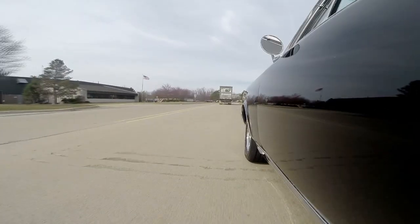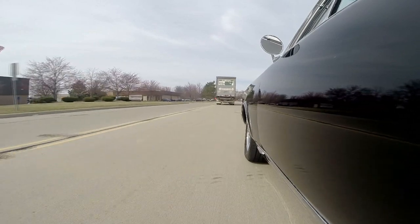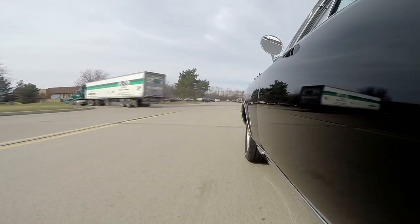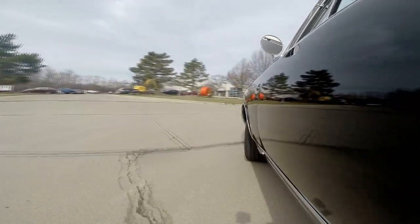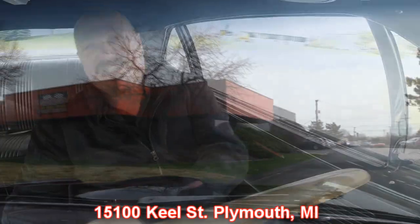Our shop is right outside the Motor City. If you happen to be doing any business in Detroit and have a little extra time, we're only 20 minutes from the airport — just give us a holler, and if you need help getting here, call us and we'll come get you. Our shop is right here at 15100 Keel Street in Plymouth, Michigan. Stick around because we're going to put this baby up on the lift so you can check out the underside and under the hood.